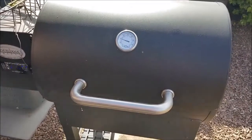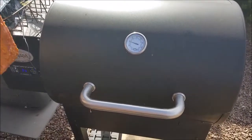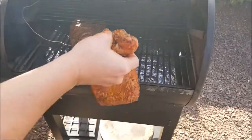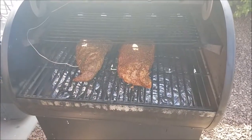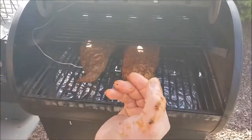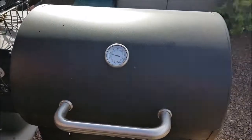We're putting on the second tri-tip — this is all marinated from Sam's Club. Slide that beef on, Joe. We're smoking, we'll be back.